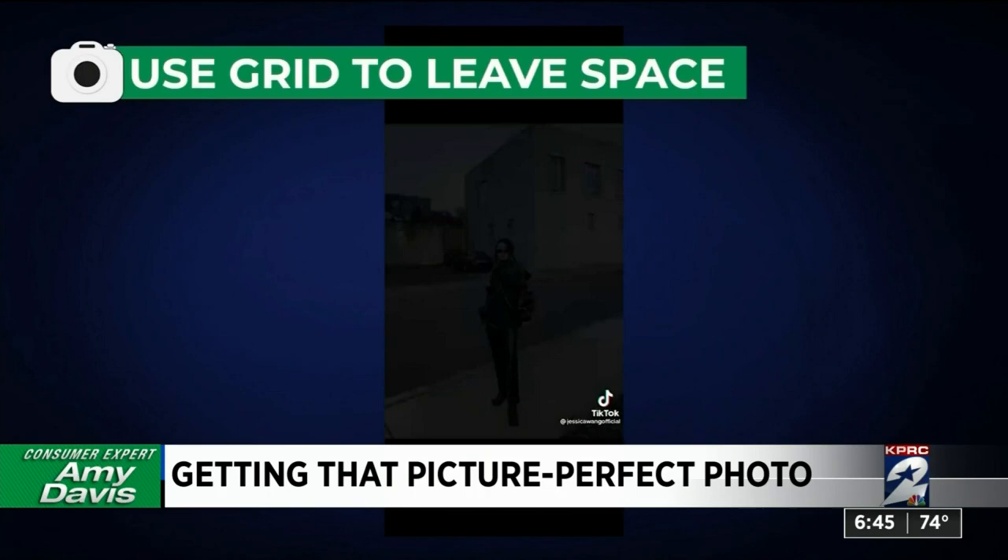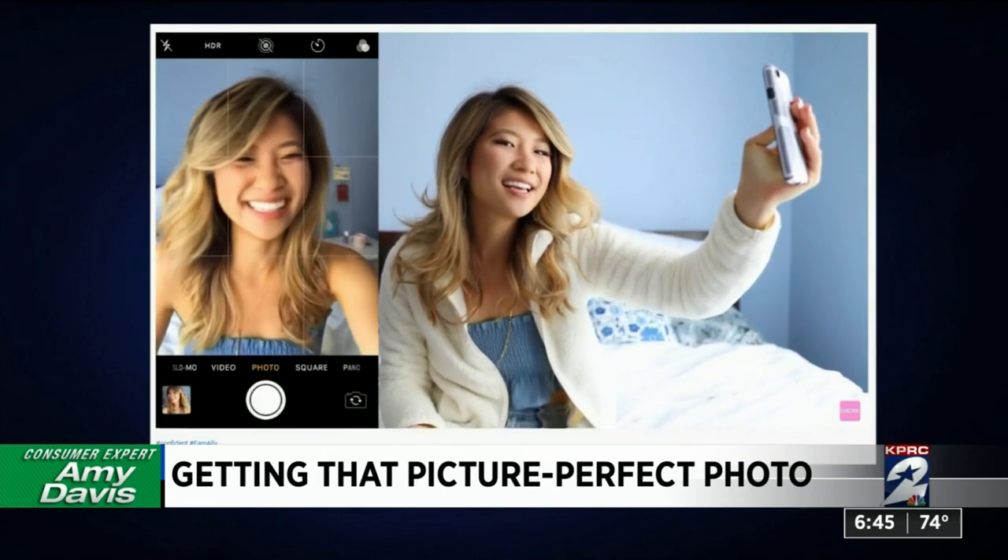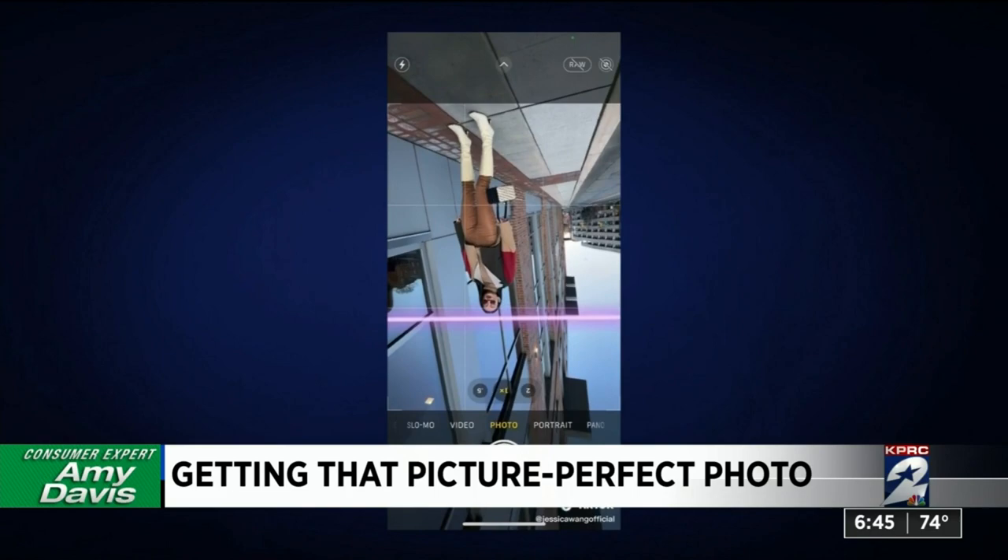Social media influencers are experts at making the camera work for them. Hold your camera up, tilt it down, and you'll have a slimmer and more flattering selfie. Don't shoot down — move back and flip your phone upside down, leaving one-third blank space above the head.